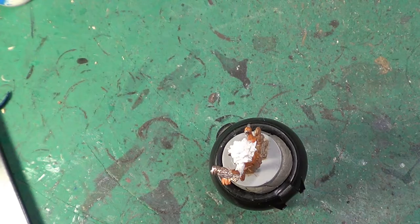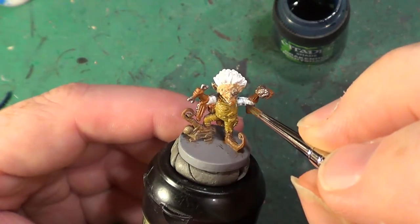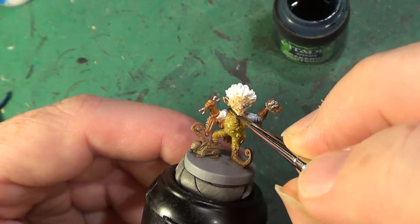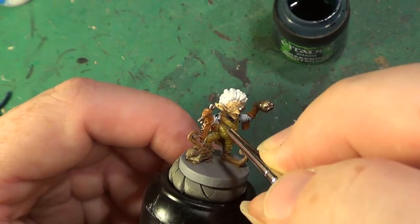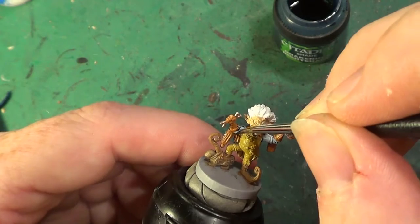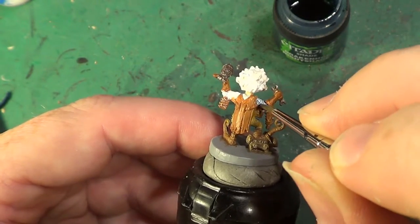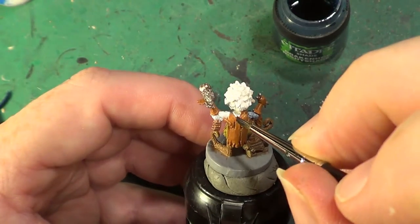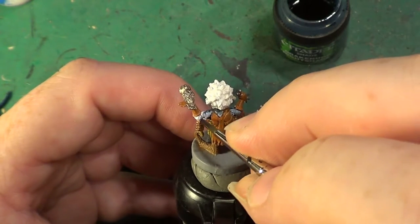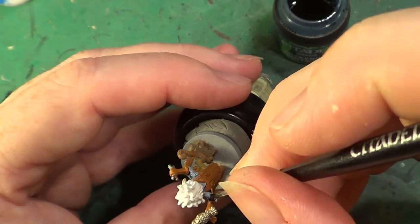Give it a shake first of all. And then this is going on the shirt. We don't want too much on it, just going over completely, making sure that we have it covering the shirt completely. Because we don't want it to look white. There will be areas where we're going to be going over again with other colours, but we want to make sure that there's no white showing at all.